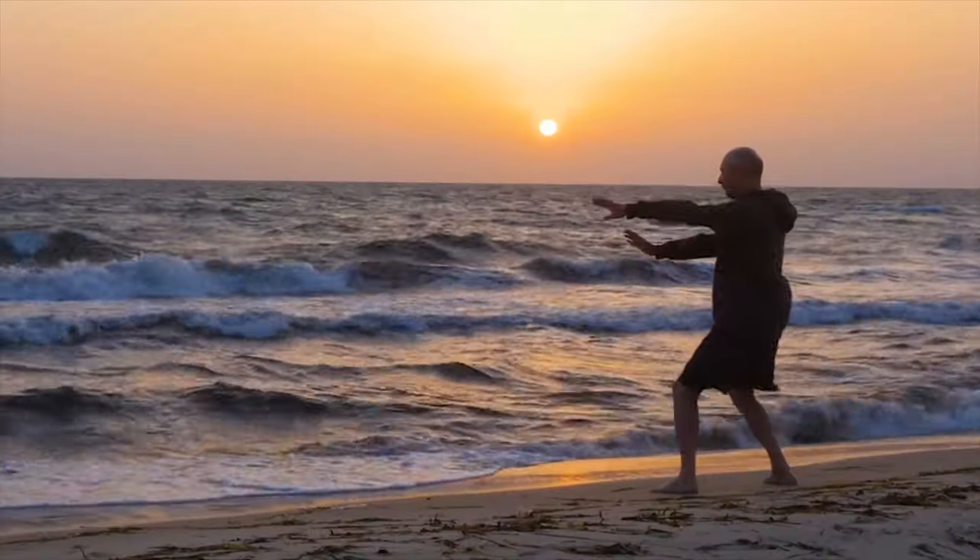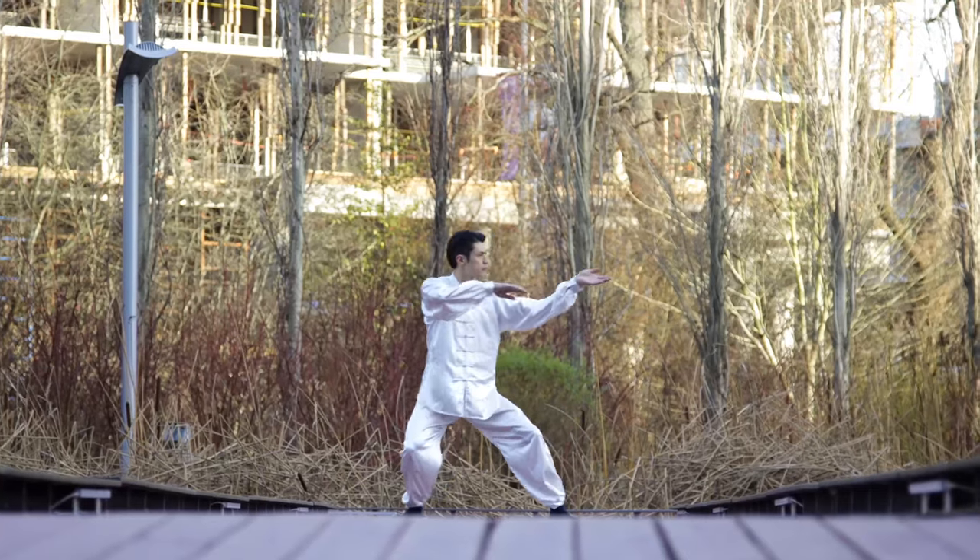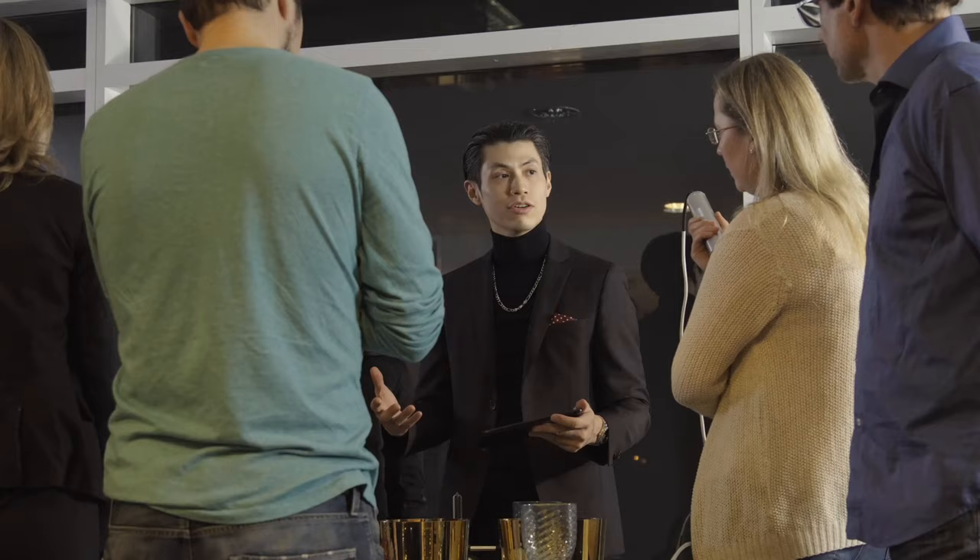Are you just starting to learn Qigong and want to learn the most basic exercise you must know? In this video, I'm going to show you the one single most important exercise that all Qigong practitioners have to do. Before I learned Qigong, I was not healthy, I was not balanced, and I was sick and tired. But after practicing Qigong, I was able to have more energy, be healthier and happier.